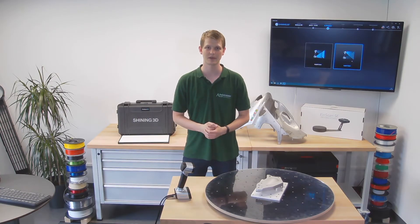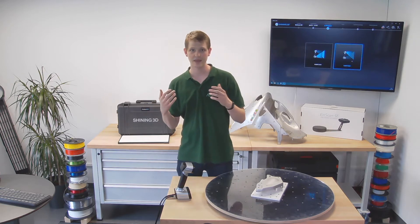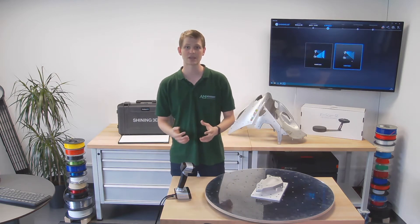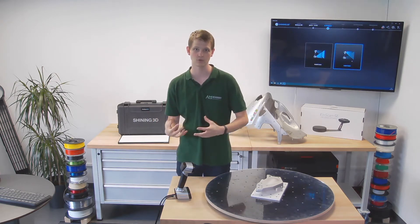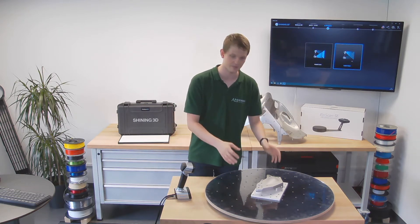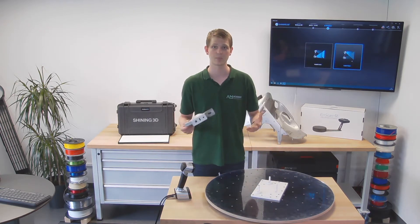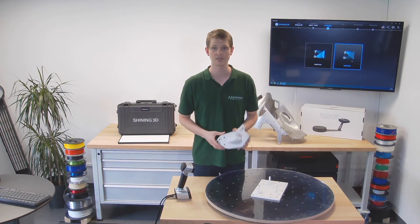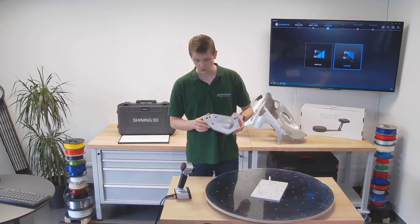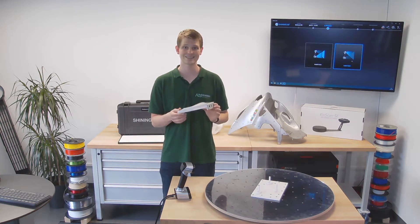Hello and welcome to another video by the AM Academy. Previously we've unboxed and calibrated the Einscan HX handheld 3D scanner. This is a hybrid scanner, able to use both visible LED light or blue light laser lines. What we'll be doing today is using the blue light laser lines in order to scan this little metal object.